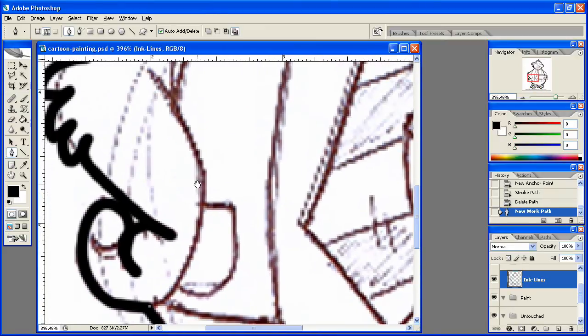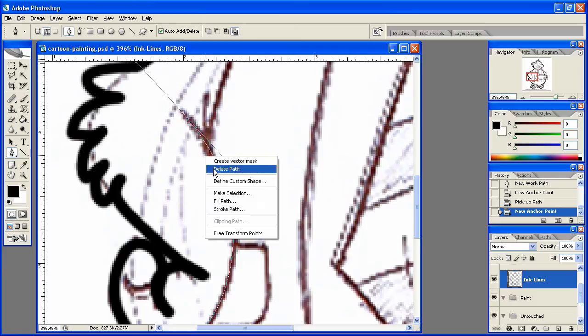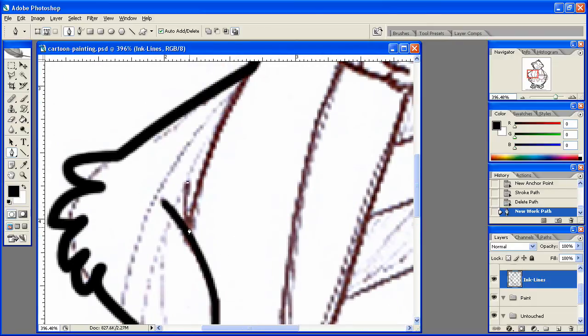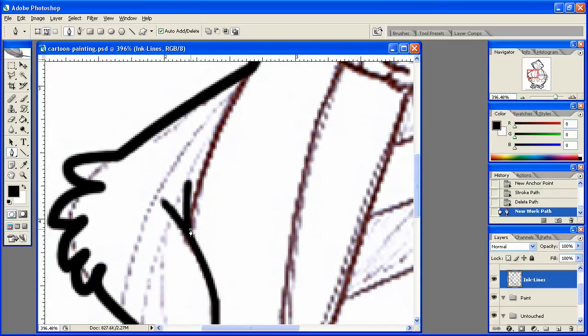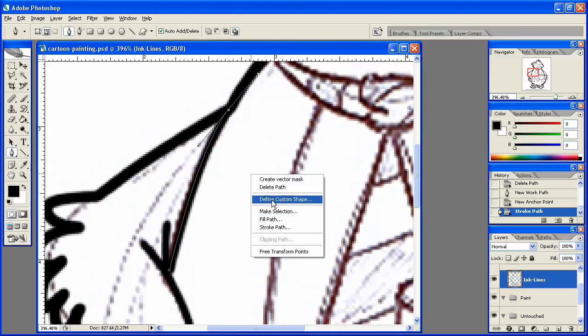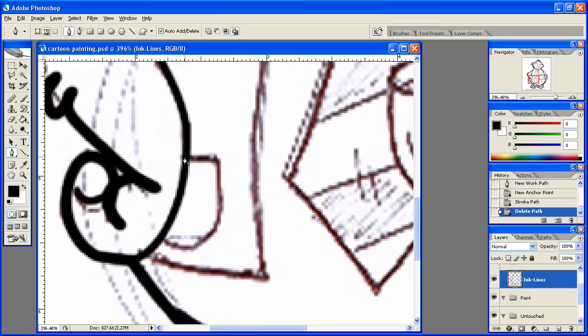Let's go ahead and move up into here now. I'm going to work on this hand. We'll come right up — hit Alt — come right up into there, stroke that path, hit okay, delete the path. Come on down with it, stroke path, okay, delete path. This is starting to look pretty good. Coming into here: stroke path, delete path. Let's work on this pocket now.